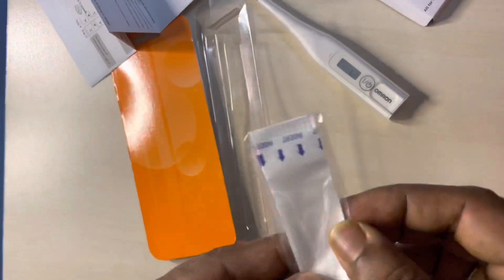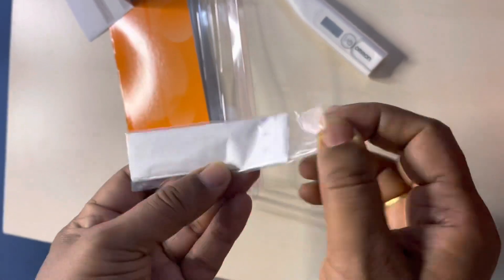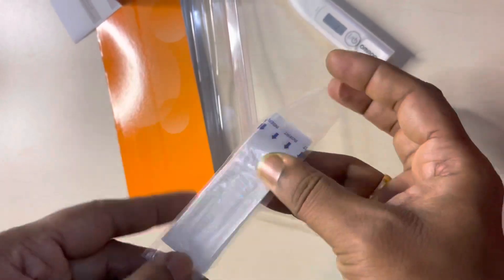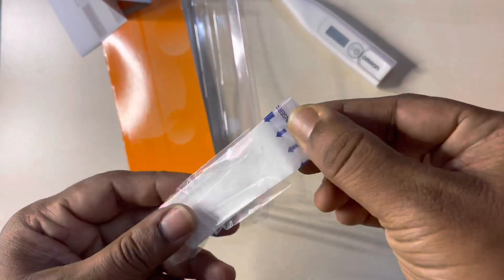This package includes the main unit, test battery, protective case, instruction sheet, and five probe covers. It is also water-resistant.